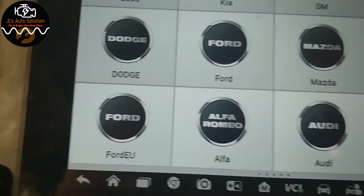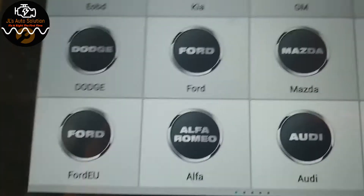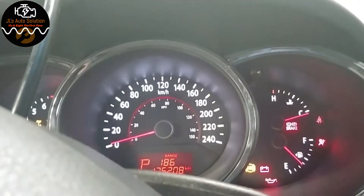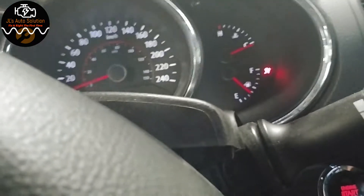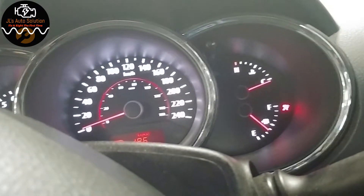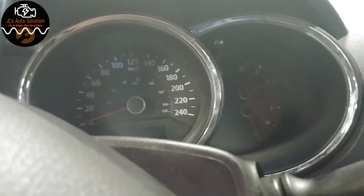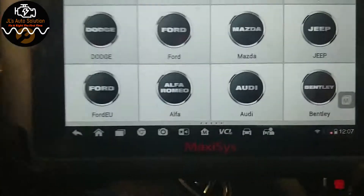In this video I have a 2011 Kia Sorento with a 3.3 liter. The customer complaint is that the airbag light is on — and as you can see, the airbag light stays on.